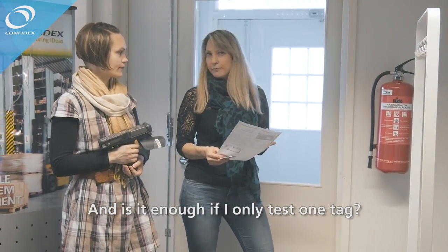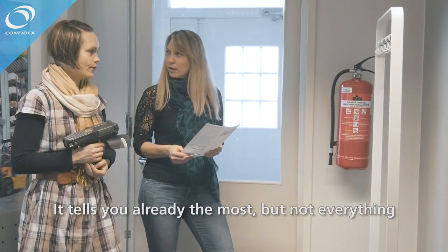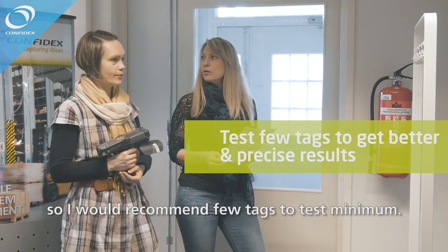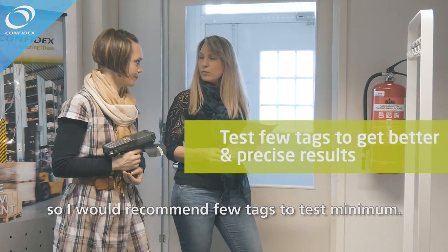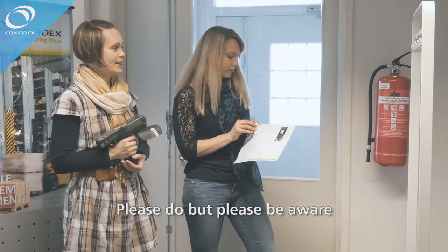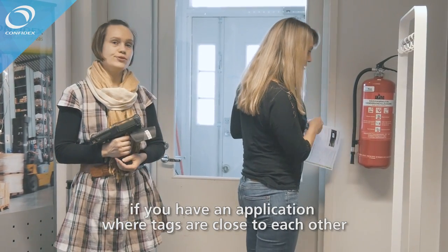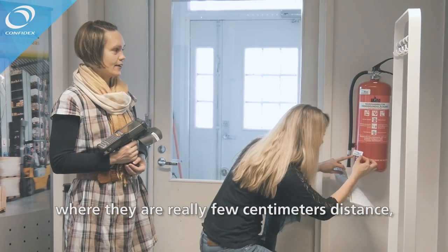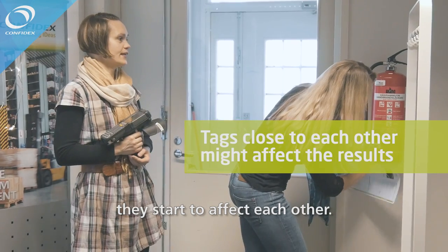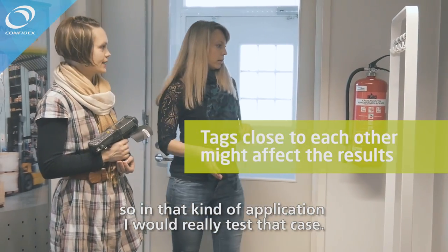Is it enough to test only one tag? It tells you the most, but not everything. There is small variation between tags, so I would recommend testing a minimum of a few tags. You can attach another one to the same object, but be aware: if tags are only a few centimeters apart in an application, they start to affect each other. So test that case specifically.